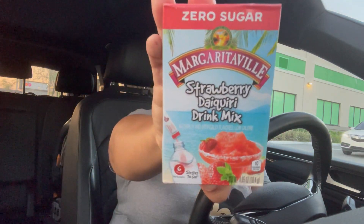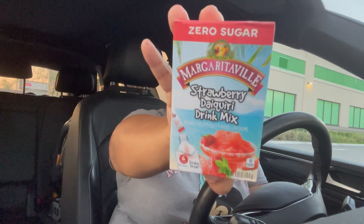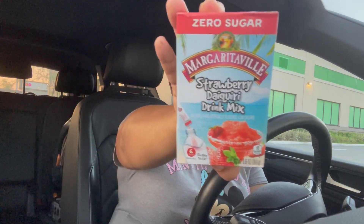The last item I picked up was this Margaritaville strawberry daiquiri drink mix — it's zero sugar. I was actually looking for the piña colada but they didn't have it in my store, so I picked up the strawberry daiquiri instead. I just want to try it out in a nice cold bottle of water and see how it tastes. They also do have the piña colada, so if you can find it, pick that up as well.